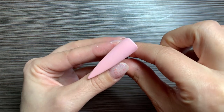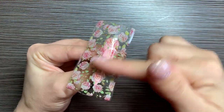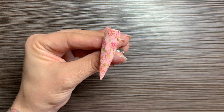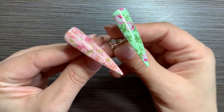Next, we're going to go in with our pink and do the same exact steps. Then I'm going to hit these guys with a matte top coat.